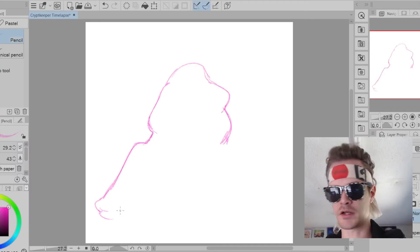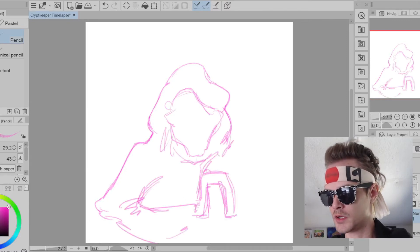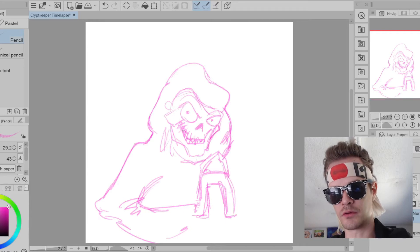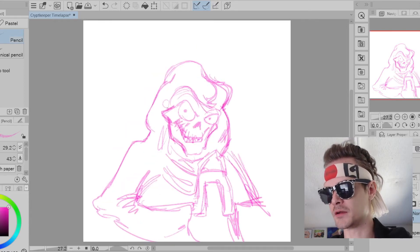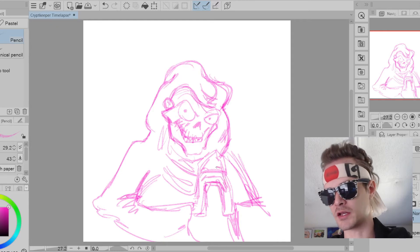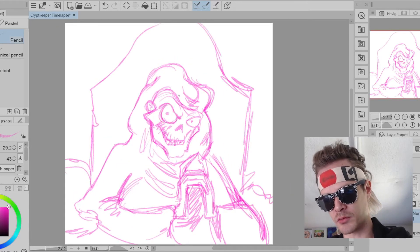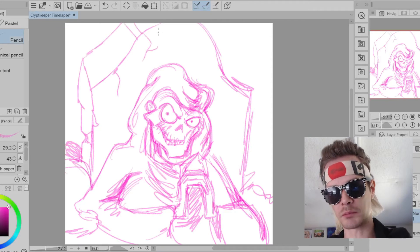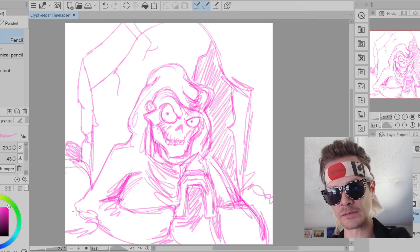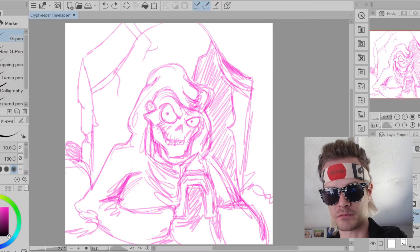Let's jump right in. I go ahead and start by choosing the pencil tool — it's a little bit softer than the pen tool, that's why I choose this. You kind of rough in your blueprint sketch, like I'm doing here. That's why it's nice to pick something simple like the Crypt Keeper, because you can just do something quick with the pencils to practice, then go to step two and start inking, and then learn how to color.